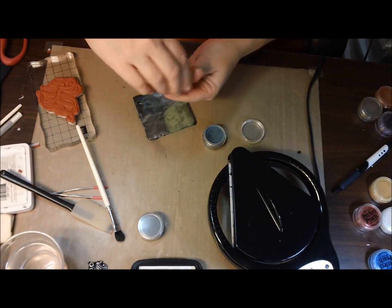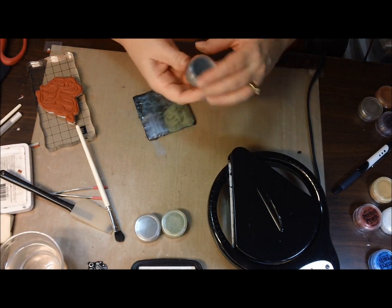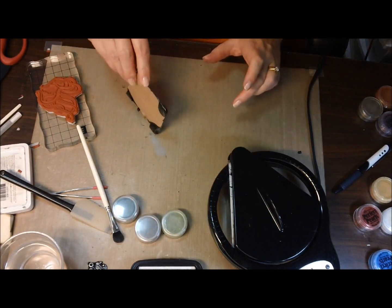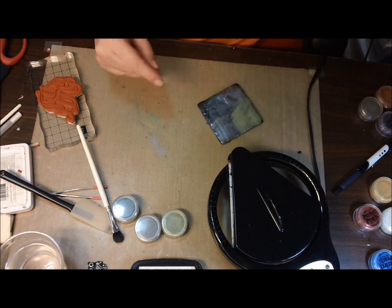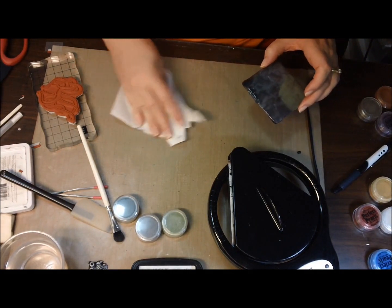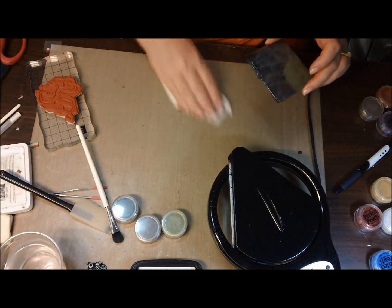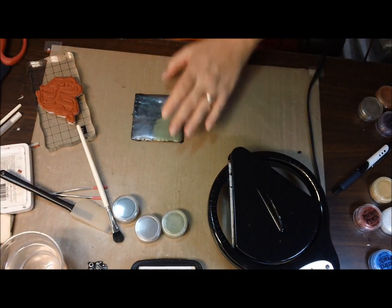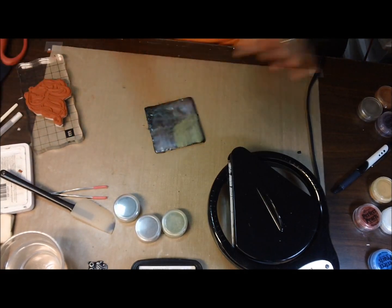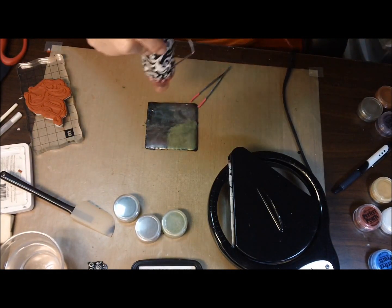I used so much of this green, but I'm not going to freak out over wasting this stuff, because I've had, like, I don't even know how many Perfect Pearls. I've had these for so long, I do not use them anywhere near enough, but I am today. I'm making a mess. Now that I have that all colored the way I want it, kind of steampunky looking, I am going to heat it up with my heat tool and watch the magic.